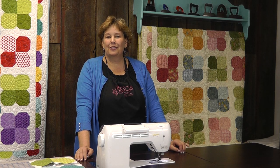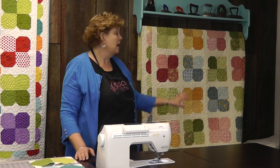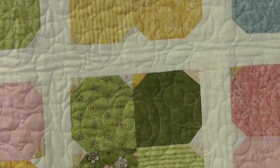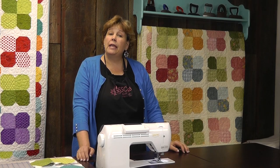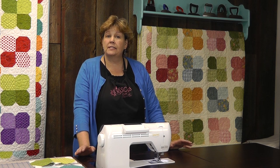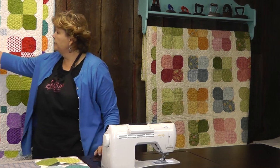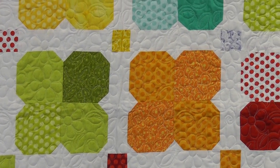Hi, it's Jenny from the Missouri Star Quilt Company. Back in 2011 I did a tutorial on this Flower Garden quilt right here, and it's just a really great little pattern. But we added some sashing with cornerstones and we've been getting a lot of questions about sashing. So over here, this quilt right here, we remade the quilt but we put a sashing and a cornerstone in there. And so that's what we're going to talk about today.